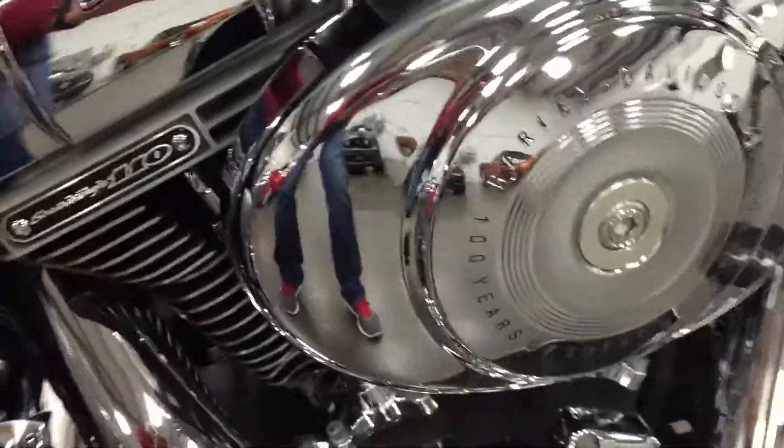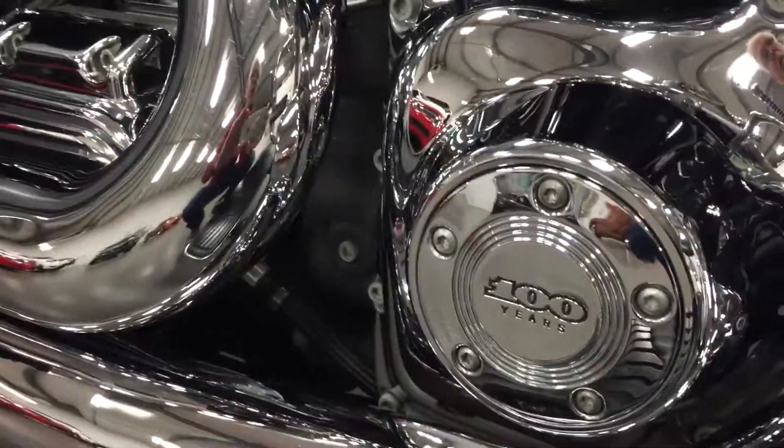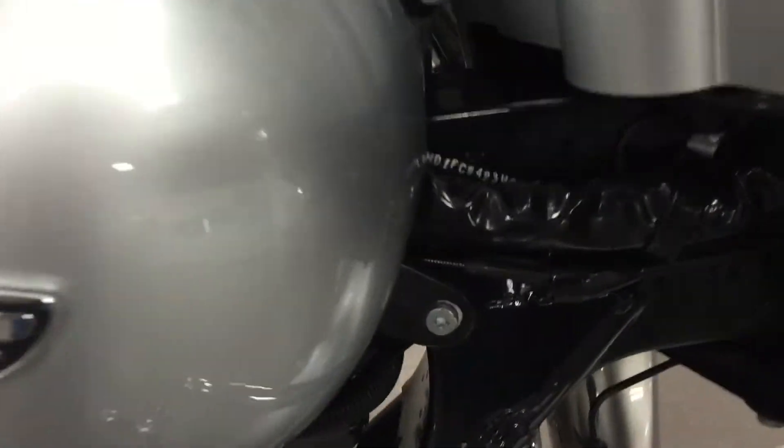It's got the original anniversary breather cover, it's got lots of chrome — 100 years anniversary special. So clean, let's have a look here, look in the neck.